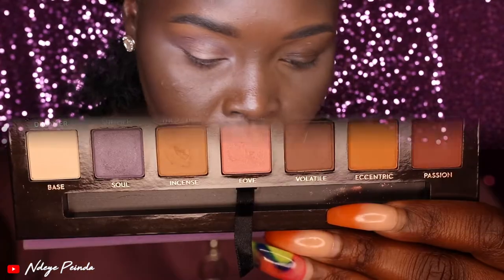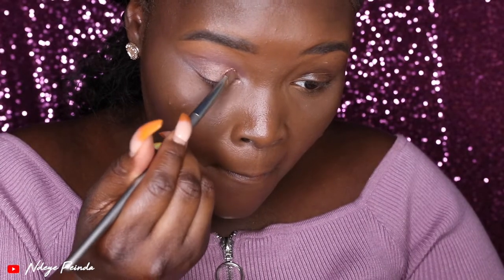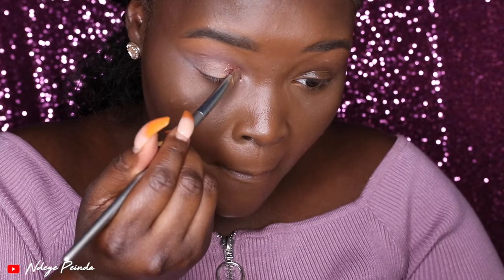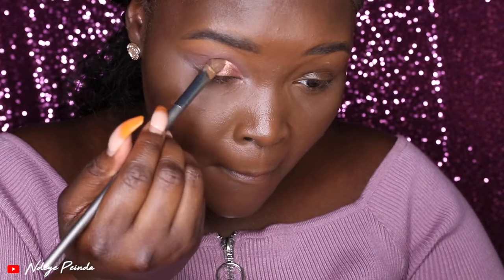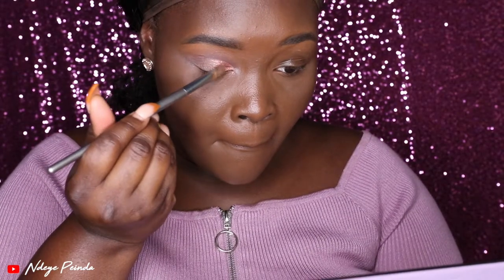Next I'm going in with the shade Rose Gold. Rose Gold was so freaking pretty — I was finally starting to get happy at this point in the tutorial. I had to look and make sure I wasn't bugging and make sure it was translating well on camera, because I was just like, wait, is this palette finally starting to work for me? I was skeptical, but I went ahead and placed Rose Gold on my lid.